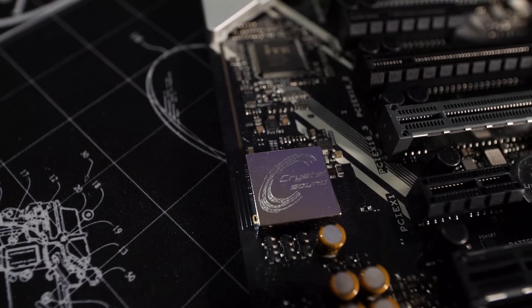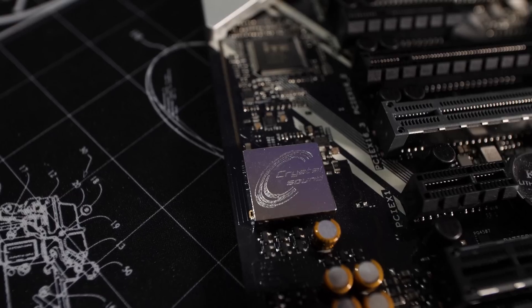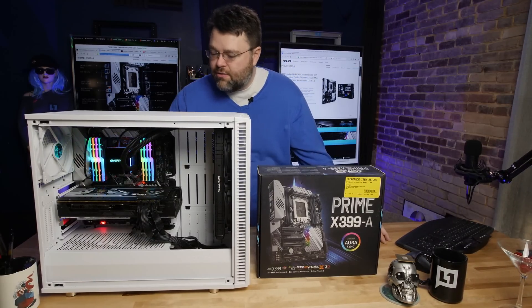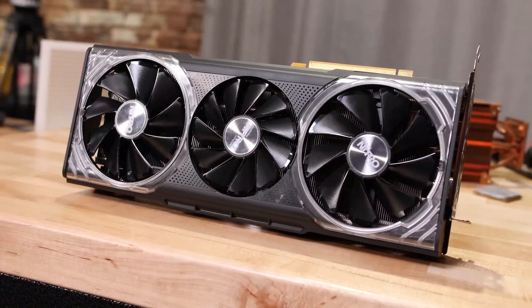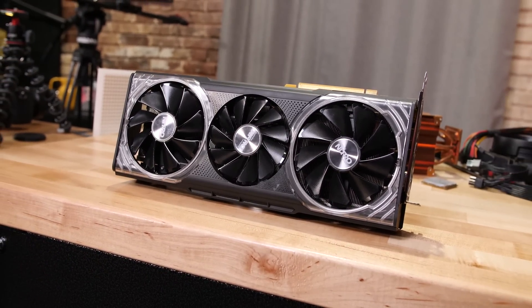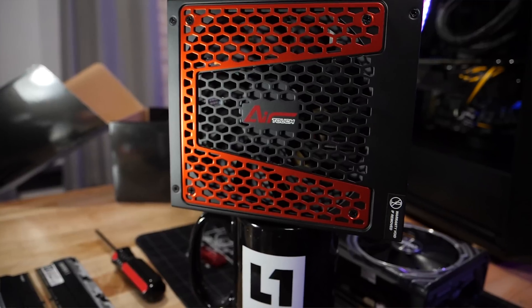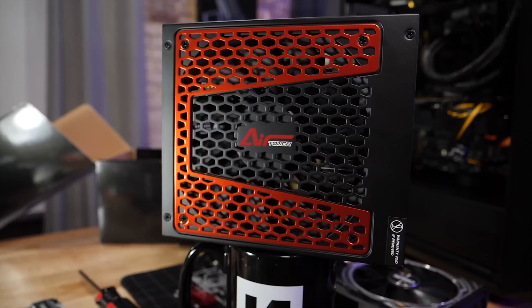In terms of sound, it's a Realtek S1220A with Crystal Sound 3 — Asus is doing their special sauce with the Realtek audio codec. Even though this is a more budget-friendly board, it does have a USB-C header, which I'm making use of in my Fractal Define S2. The graphics card for this Linux workstation build is the Sapphire Vega 64 Nitro Plus — it's extreme. The power supply is a Seasonic 850W. 850 is a little overkill for this build, but being able to run two Vegas overclocked or two higher-end graphics cards plus other power-hungry peripherals, I like having a little headroom.